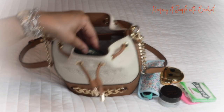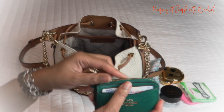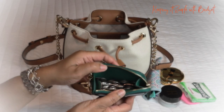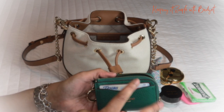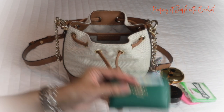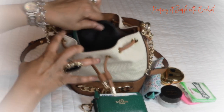Next up I have a little wallet. I have my cards and my driver's license in here, and I have my coins in here too. If I had any bills, they would go in here as well, but I typically like to use my card. This is the little wallet that I carry.